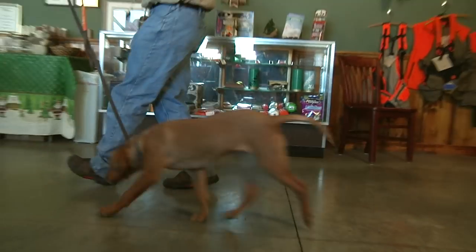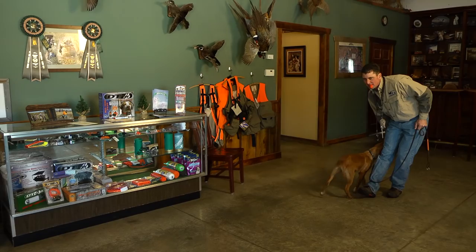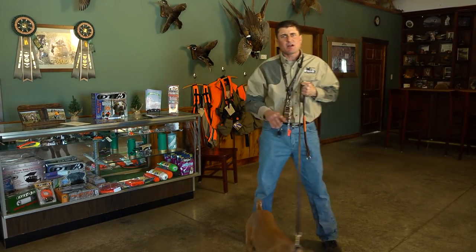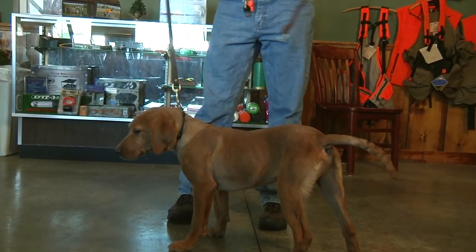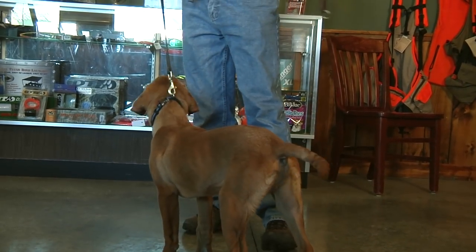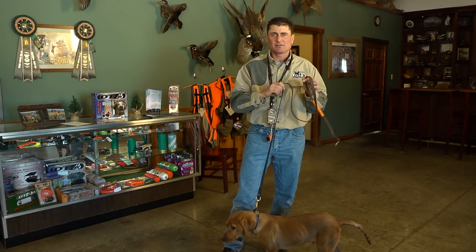Once the dog begins coming to me, I'll begin giving the command. And that's how you get a start with teaching your dog what the commands mean, and equally as important, beginning the dog's understanding of what types of reinforcements he will see as an adult are in the training process.